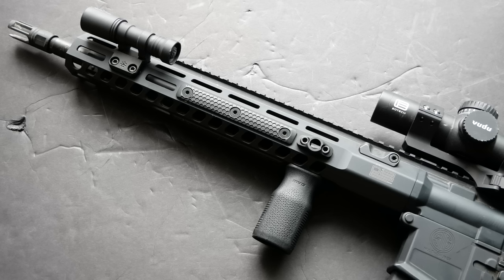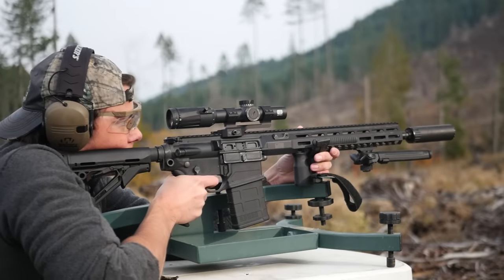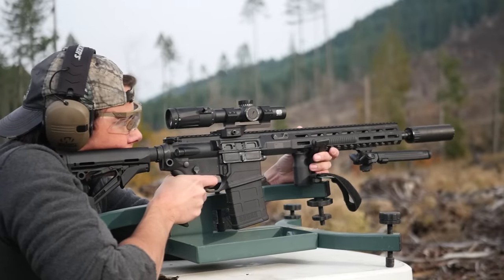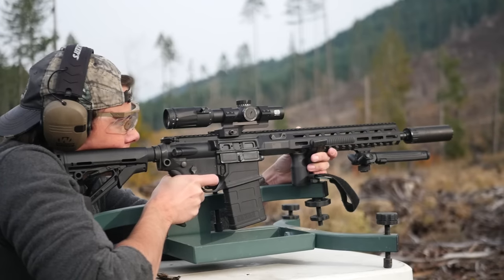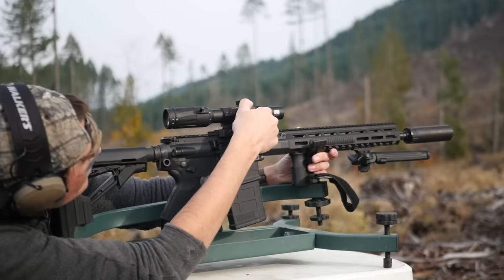Even though SIG cheated the weight a little bit, they did not cheat the recoil by throwing a huge muzzle brake on there. The standard muzzle device is a three-prong flash hider that works very well. One issue you might have with trying to run a suppressor — and this ties back into the proprietary nature of this rifle — is that the barrel has a tapered shoulder behind the muzzle threads. SIG does that on all their rifles now, and I'm sure it's great from a technical standpoint, but from an open-platform standpoint it's probably going to be a little bit frustrating.